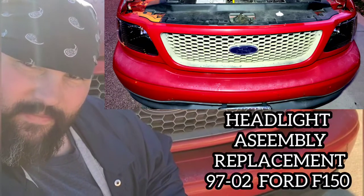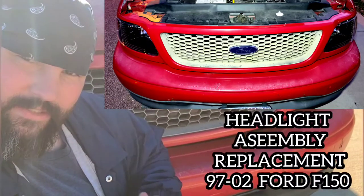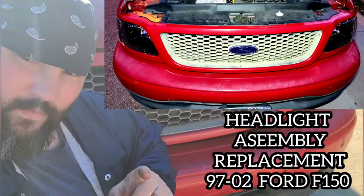Hello, do-it-yourself groupies. Today on the Backwoods Mechanic channel, I'm going to show you how to change the headlight assembly on your Ford F-150 truck.